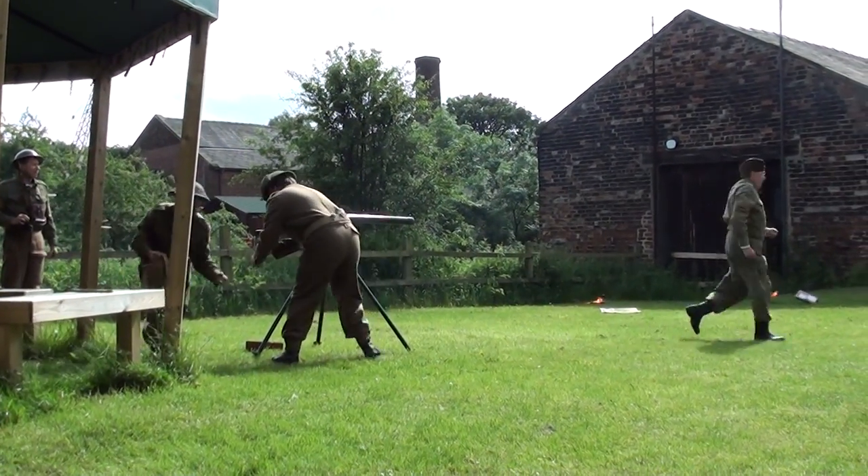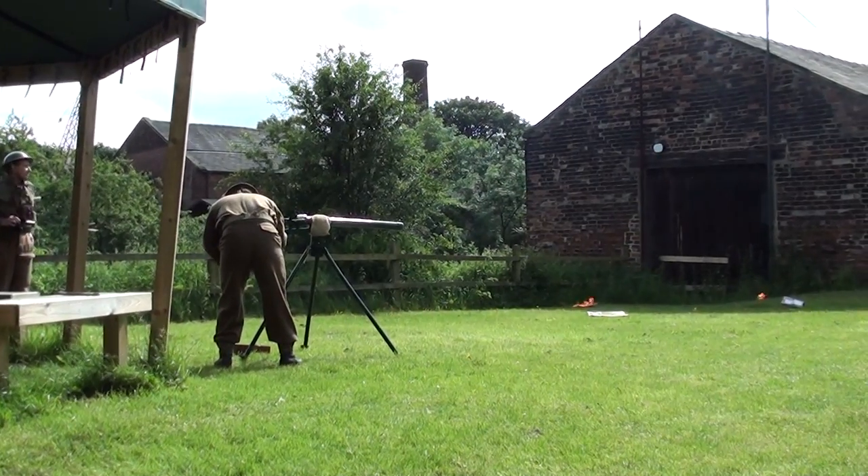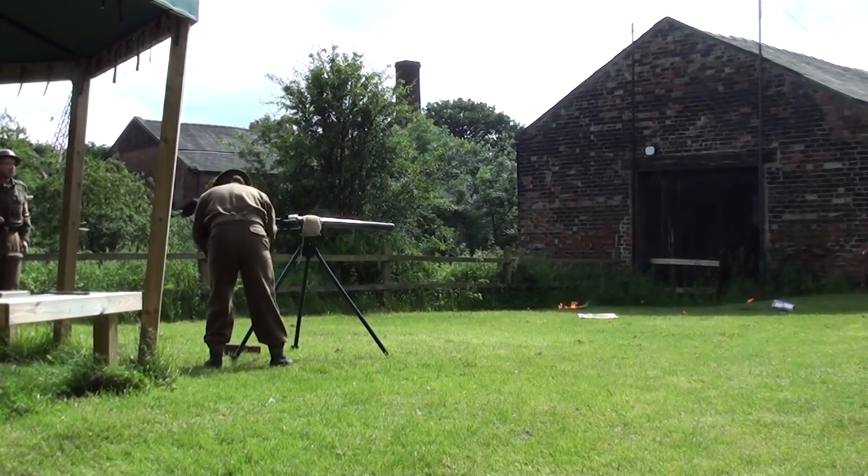First aid party! First aid party on that man! Fire party! Do we have a fire party?